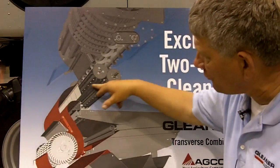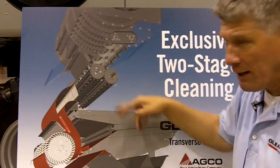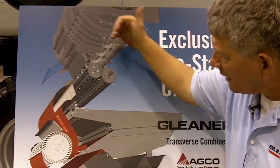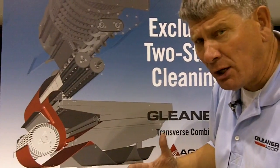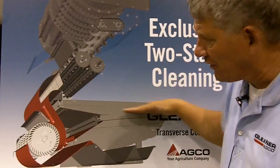The upper air blast from our transverse flow fan takes the air and hits a high blast of air as the accelerator rolls are forcing the grain down. By doing that, we get the majority of the crop pre-cleaned before it ever hits the clean shoe.